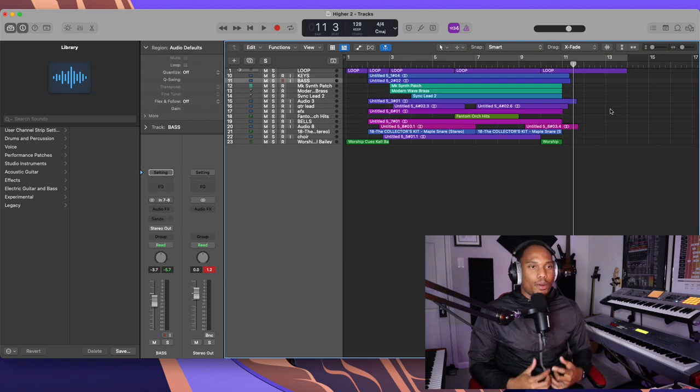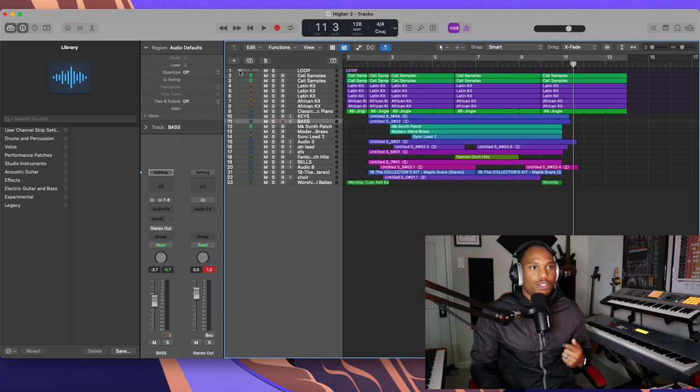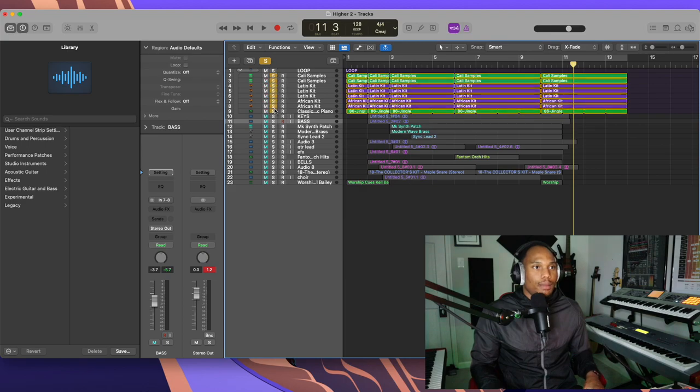I want to break down what's going on in this track. Number one, what I did with this arrangement — first I started with the loop. This is what the loop sounds like by itself.